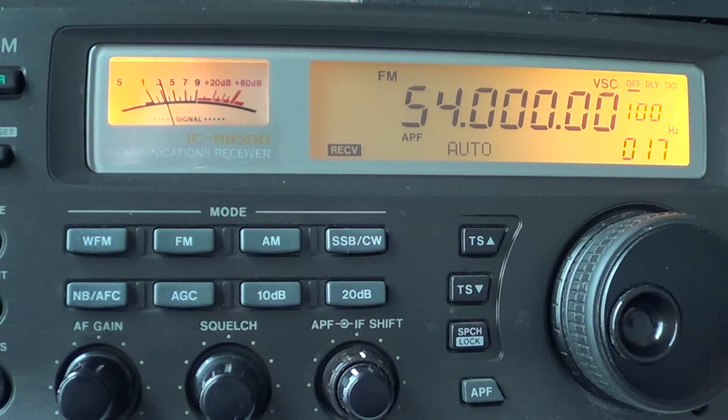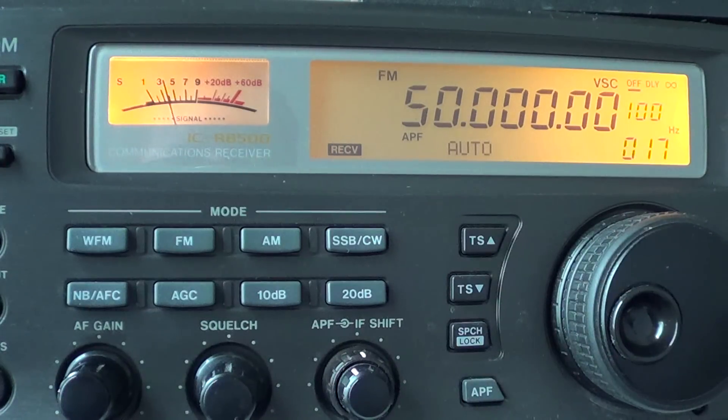It's an interesting band because it acts in two different ways. It can act like a regular VHF line-of-sight amateur radio band most of the time, but with very high solar activity or what we call sporadic E-skip — really intense patches of ionized atmosphere — it can also behave a bit like the 10 meter band, giving reception up to several thousand kilometers away.